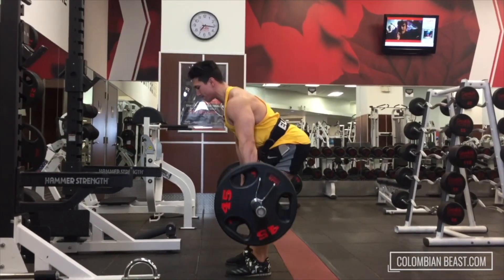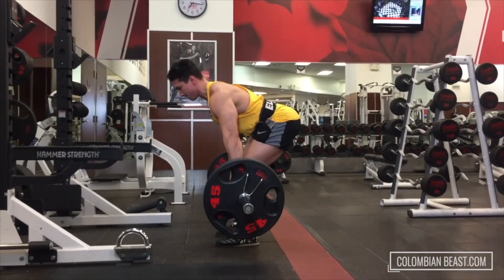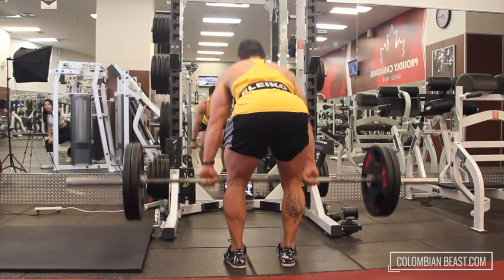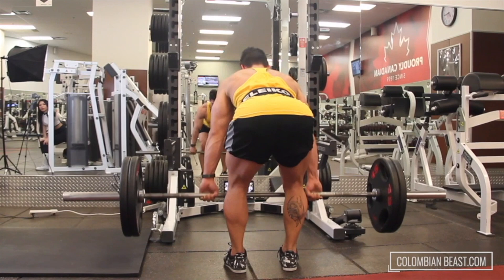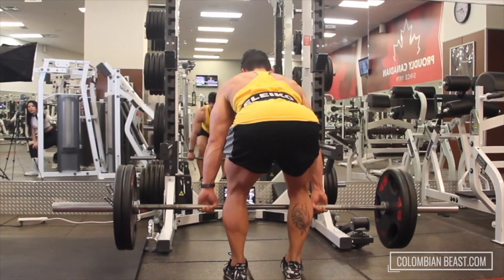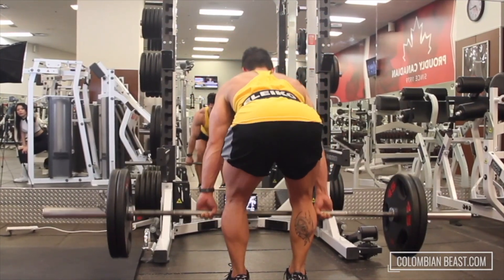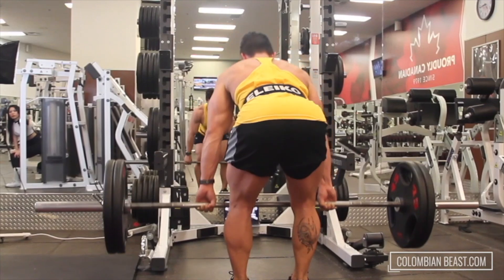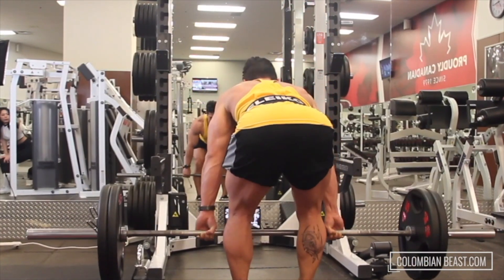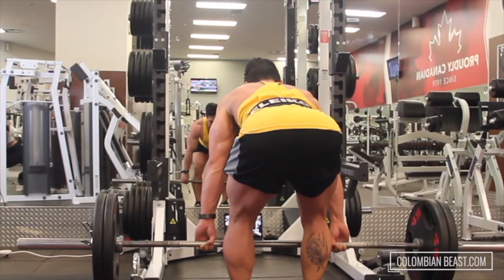9... 5... 6... 7... Oh guys, my grip. 9... 10... 11, last one... 12.